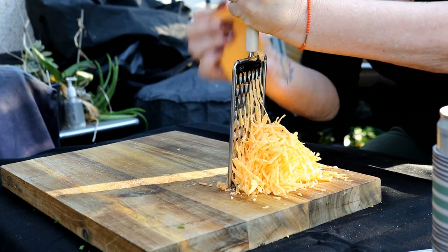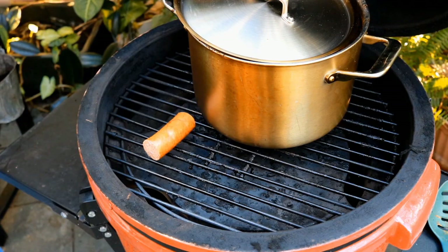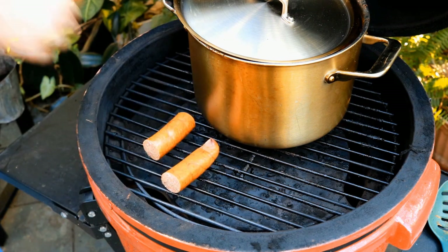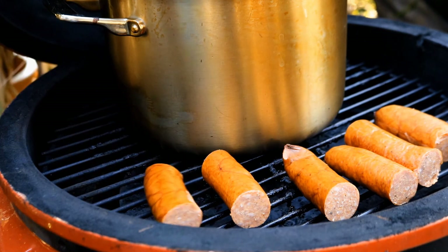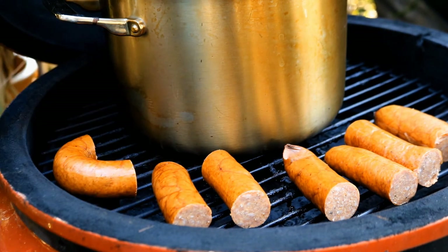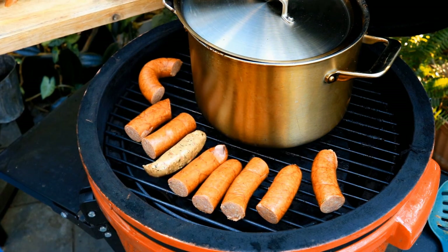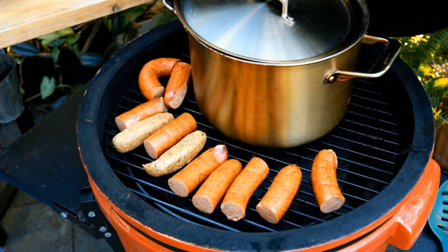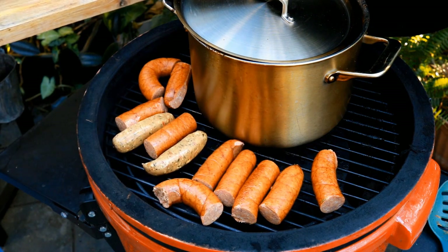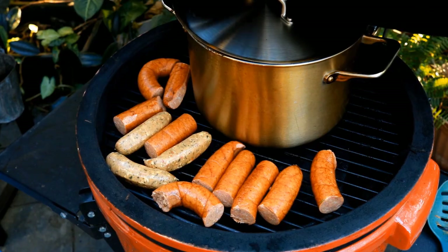Finally, we can get this chili going. This chili's getting close. I've got some andouille sausages — you never know, somebody may want a chili cheese dog, so we're going to get these on the grill. I've also got a few leftover chicken sausages. You could use hot dogs if that's what you wanted to use. We're just going to get these guys cooked up. Let me get this lid back down on the grill — we're getting close.